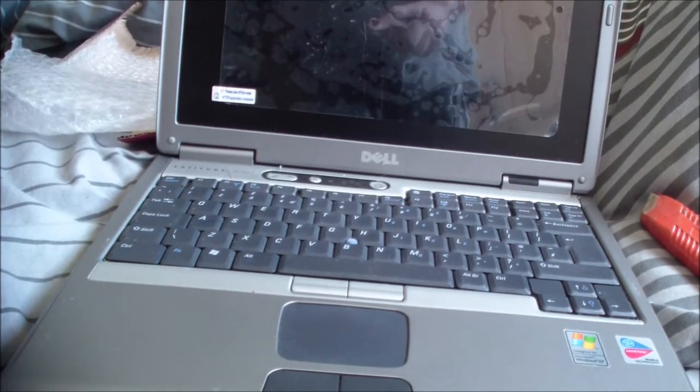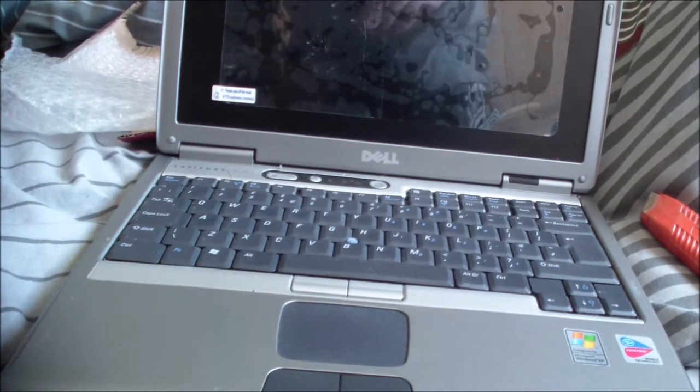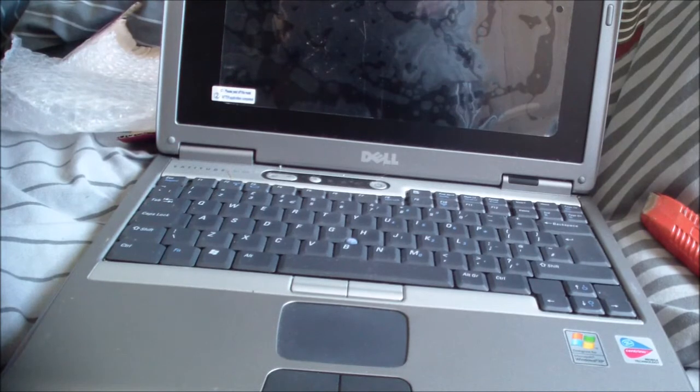The next video is going to be us upgrading this machine, and I'm really excited for this because if this can do Windows 98 games as well as I think it can, it's gonna be sick. A rather quick unboxing, but I'll see you in the next video and we'll get this thing running and tested.